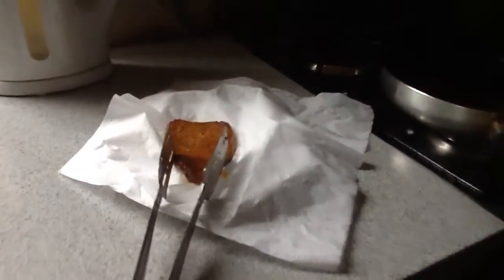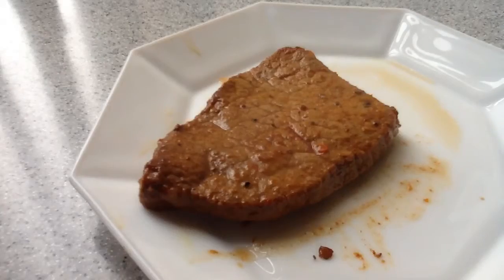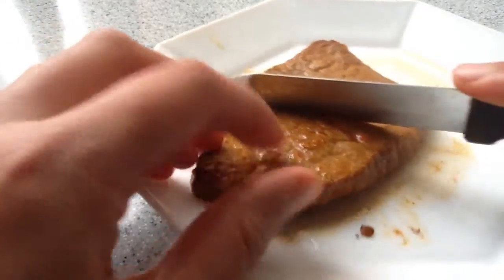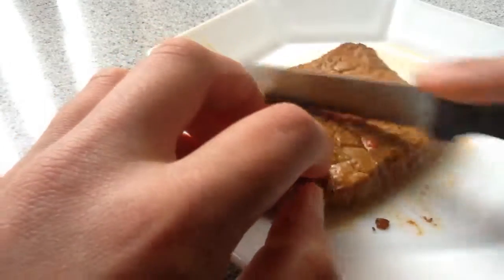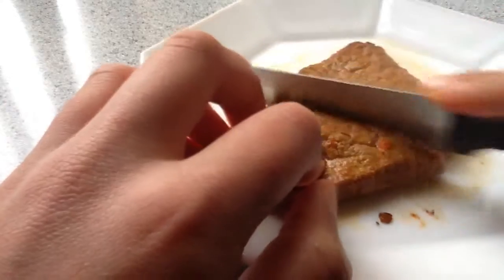Hopefully you like my video — like, share, subscribe to my YouTube channel. Now I've let my steak cool down — see if it's nice and soft. Not half perfect.